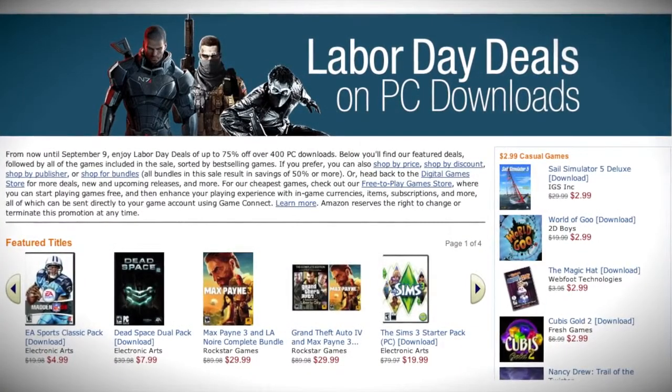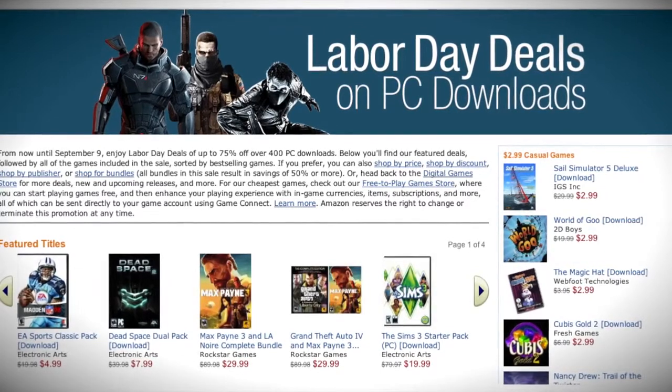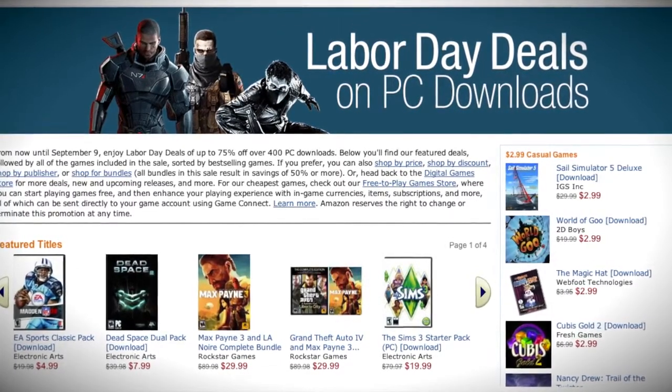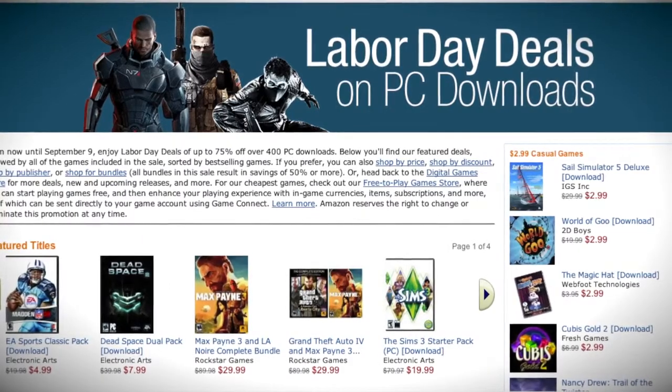Hey everybody, this weekend it's Labor Day, and with that said, the people over at Amazon are having a great special. Get up to 75% off your favorite PC game downloads. Check out the link in the description below.